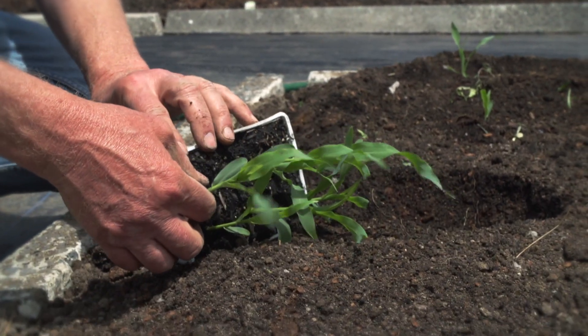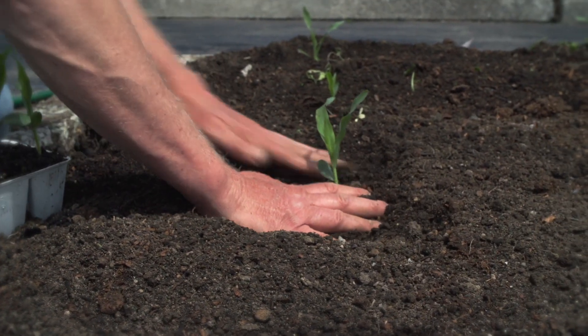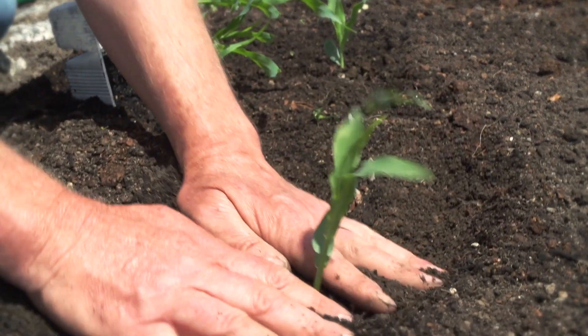I'm planting these guys about 45-50 centimetres apart. Because they're such gross feeders, any closer and the plants will end up suffering. I hope to get about 2-3 cobs per plant.